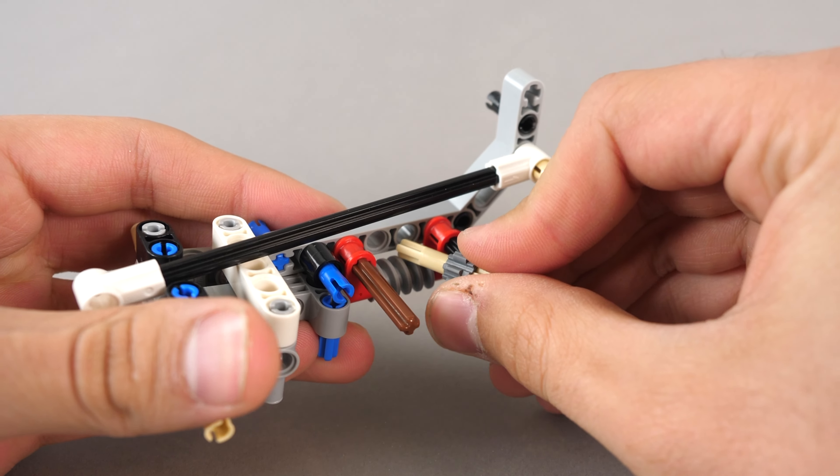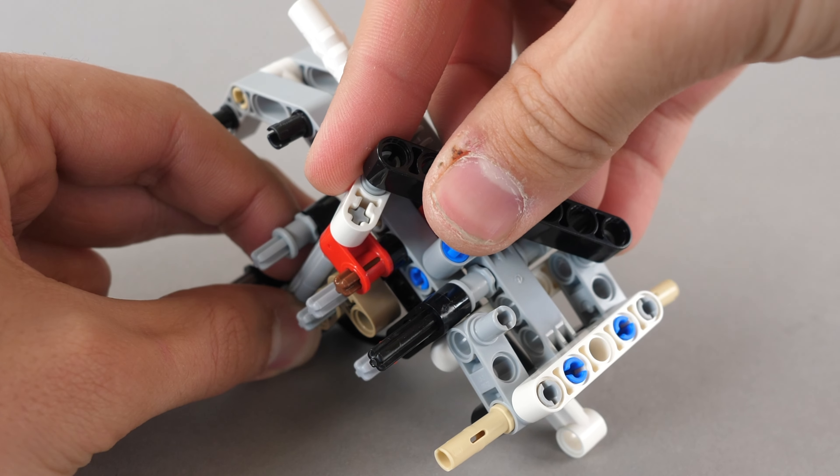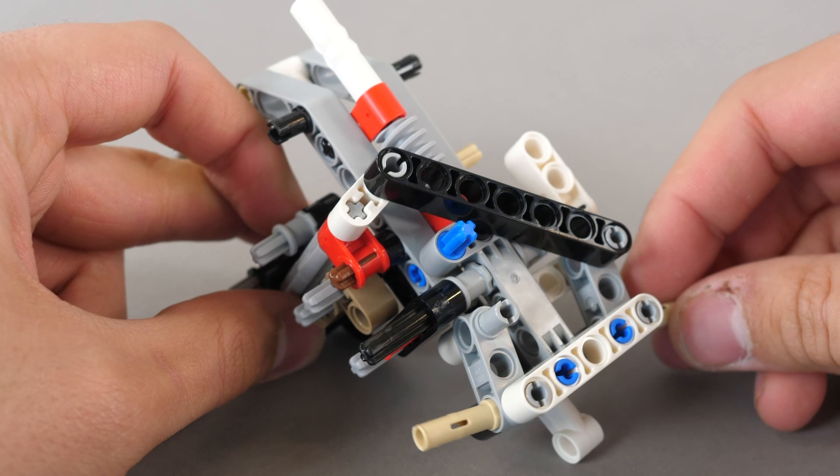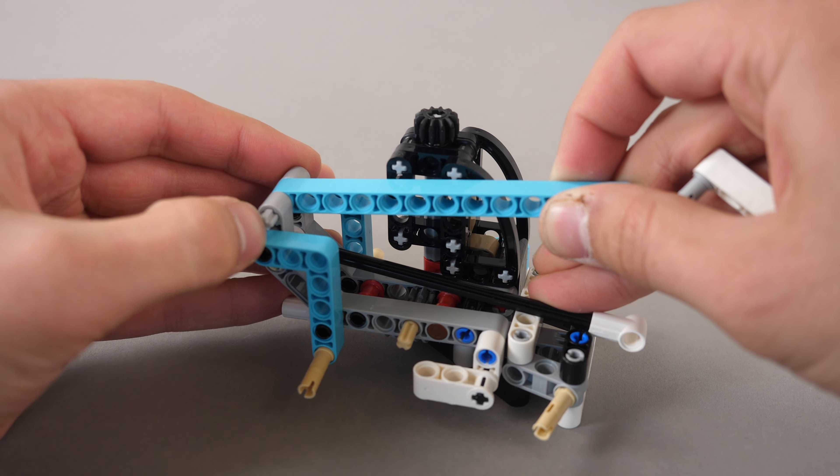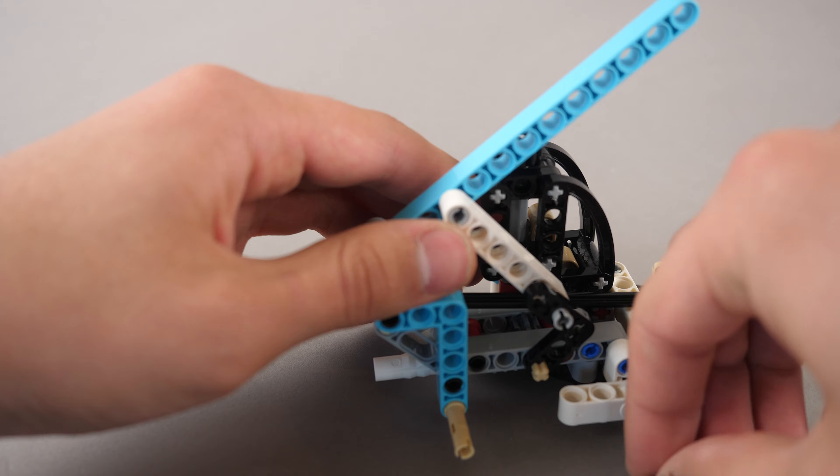Here comes a very interesting part. We connect the steering to the Hand of God axle with a beam. The steering setup uses zero gears, but it is done in such a clever way. We attach the boom lift arm to the chassis and connect it to the worm gear setup with a few beams.